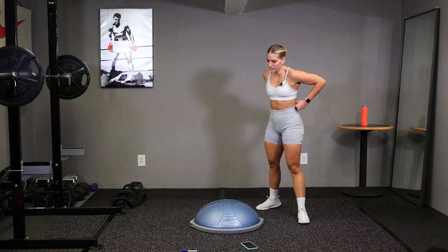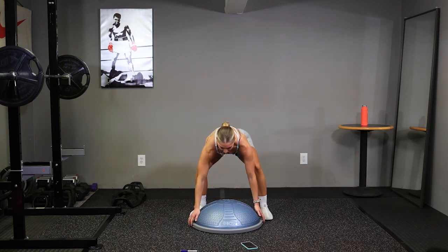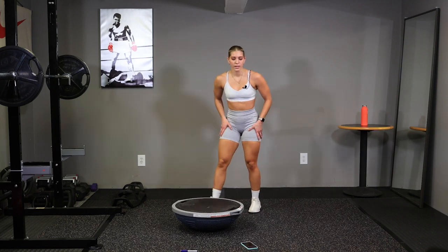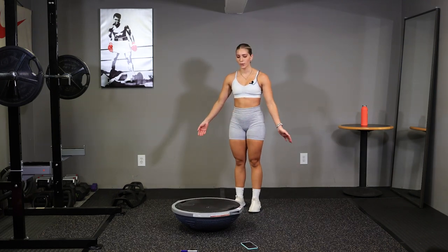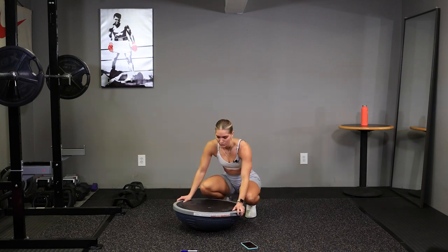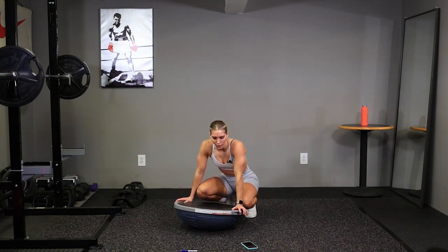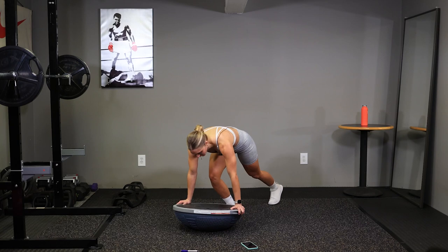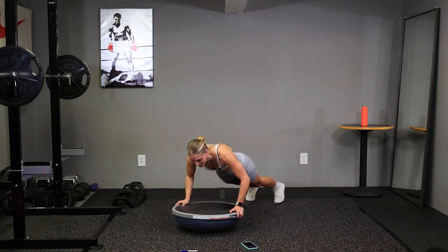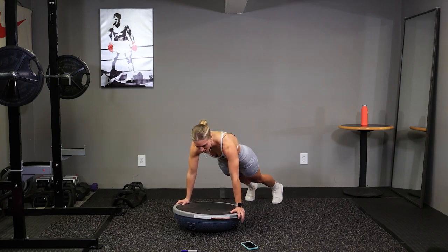Alright, third exercise, we have our mountain climber push-ups. Flip your BOSU ball over. Take some deep breaths. Get set, we have our hands wide, and go. Four mountain climbers, push up. Make sure your shoulders are right over your hands.